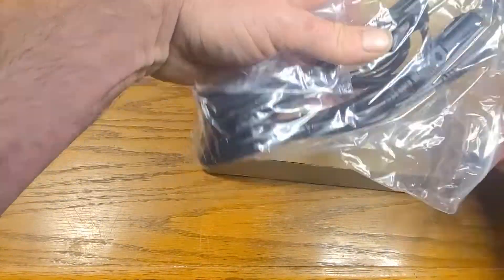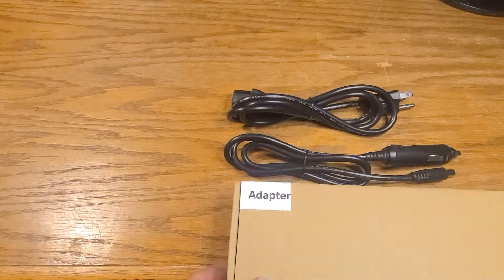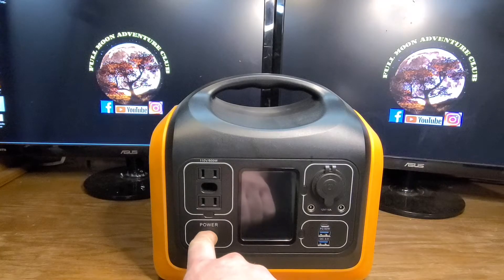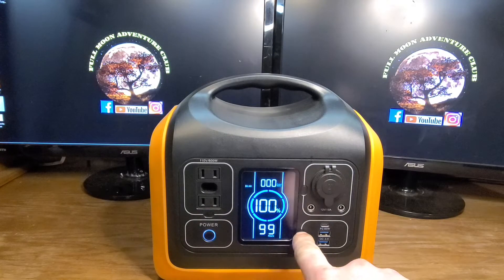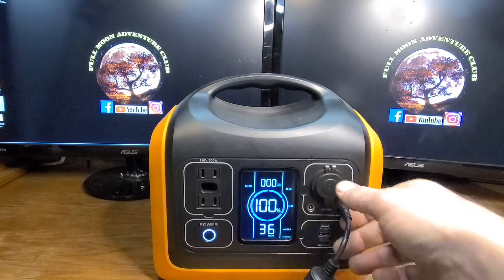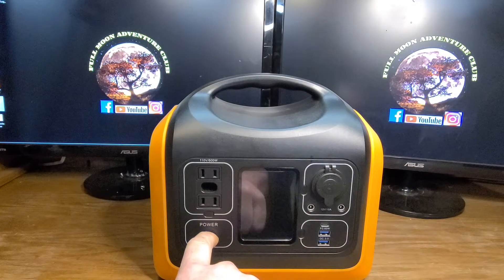Other than the actual unit itself, inside the box you're going to have your car charging adapter, your AC wall adapter, a manual and warranty, and your power brick for the AC wall charger. To turn the unit on you just hold down the power button, then to activate the inverter you push the little button below the plugs. For the USB section there's a separate button, and also for the 12 volt power supply section. You can touch each button to activate whichever section you'd like and turn it off by holding down the power button again.